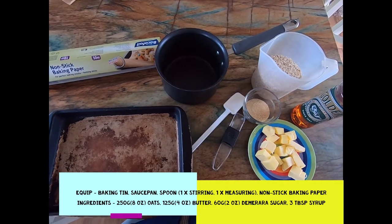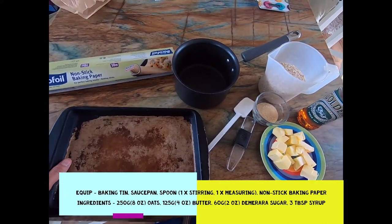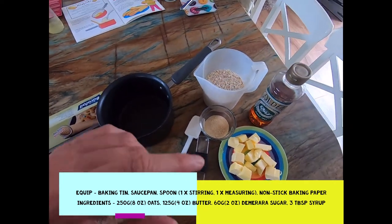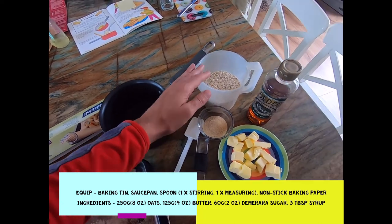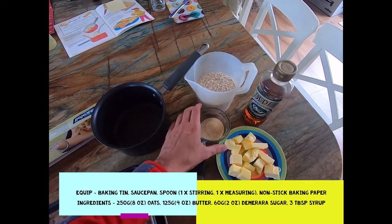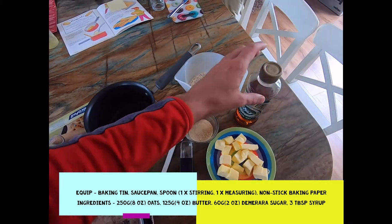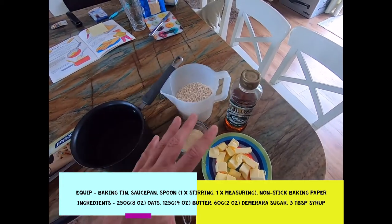Enjoy the flapjacks! In terms of equipment and ingredients, if you want to fill a tin about this size, you're going to need about 250 grams or eight ounces of porridge oats, 125 grams which is four ounces of butter, 60 grams or two ounces of demerara sugar, and about three tablespoons of golden syrup.